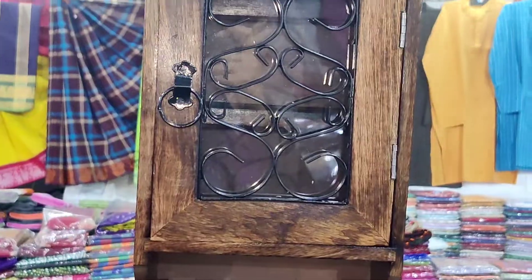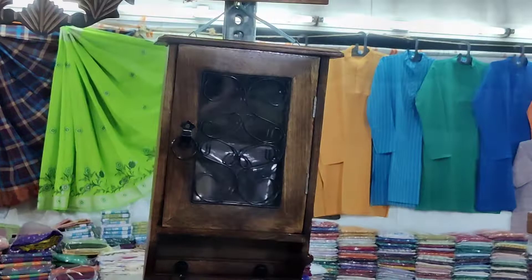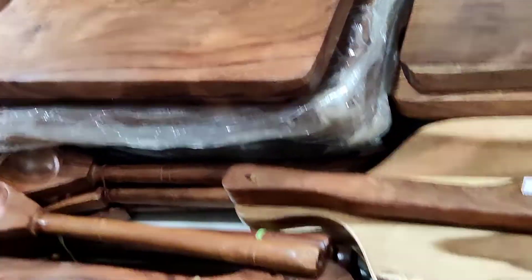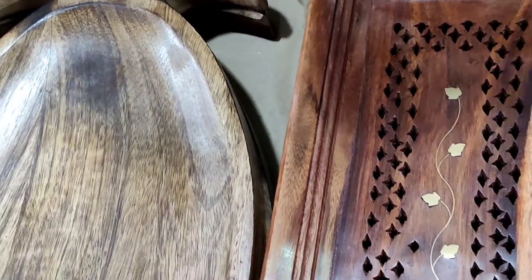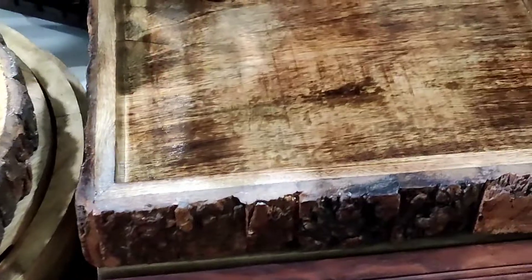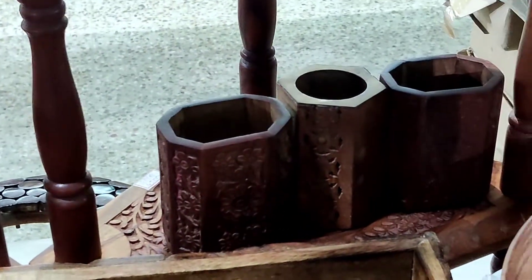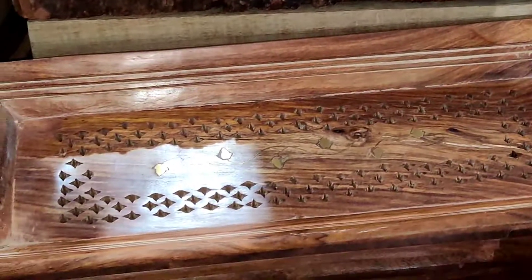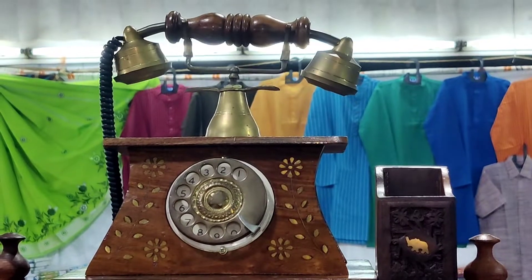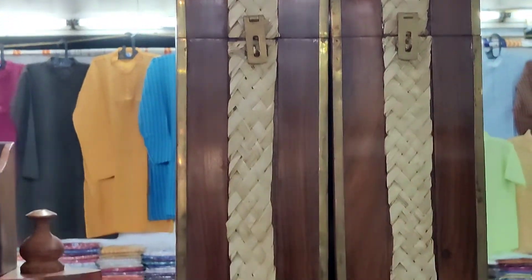There are cutlery stands, spoon forks, knives, key holders, chopping boards, trays, soap holders. Finishing-wise, it is super. There are a lot of products — pen holders, corner stands; you can use the dial.